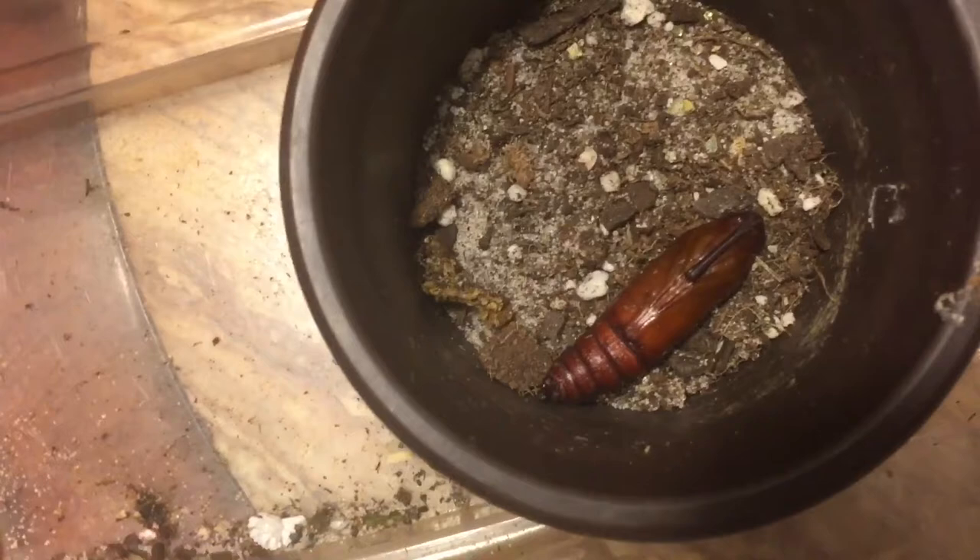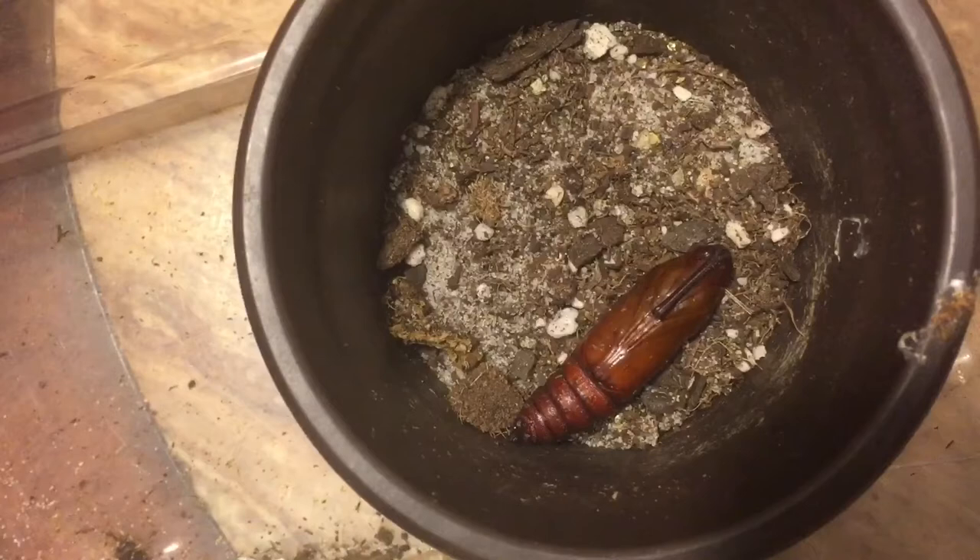Here's her hornworm. It's been in this brown chrysalis for a good two weeks now. I would think by next week it should be coming out, so we'll just have to wait and see. It's hatching out, yeah?